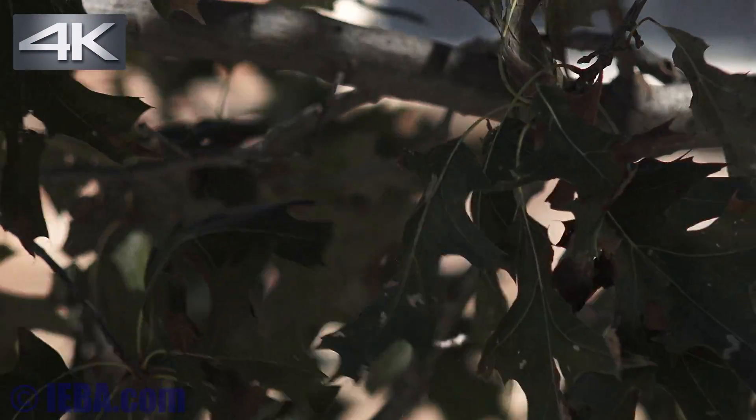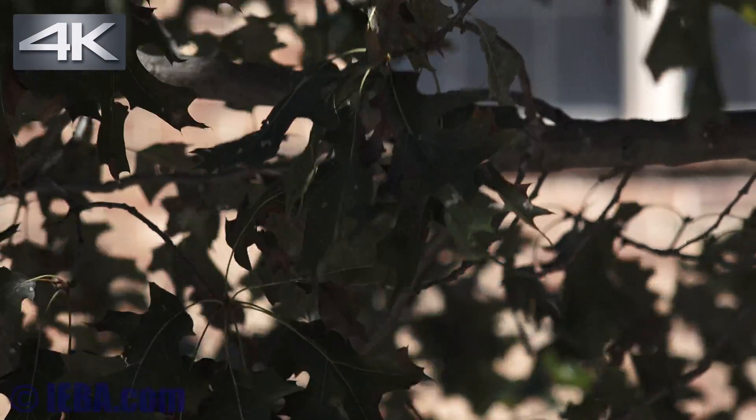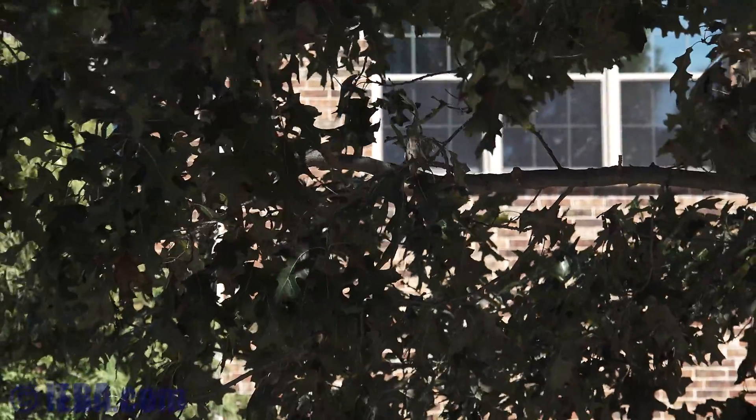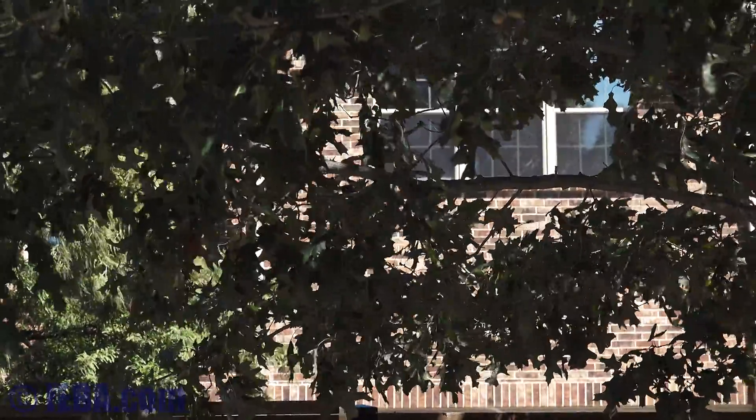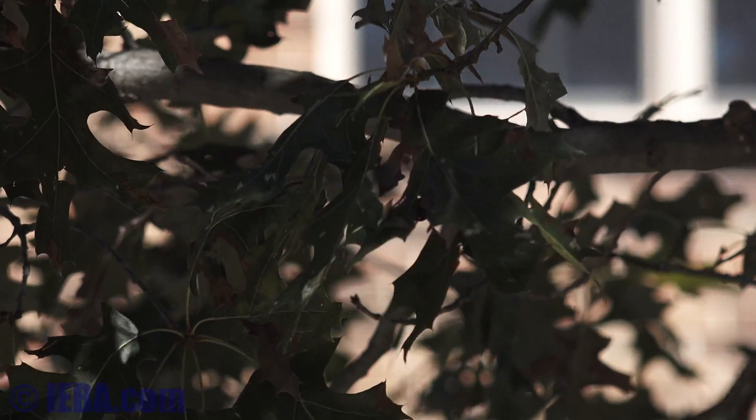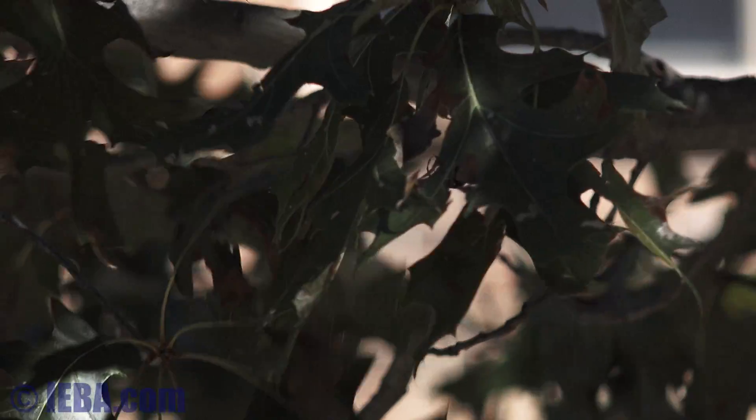It is a bright afternoon out here, shooting some leaves in the shade, and trying to see what this little zoom can do. It doesn't seem to feather in and feather out — it kind of starts and stops abruptly. So in terms of being able to do a smooth zoom, you're going to be a little challenged. Right here I'm extending into the clear image zoom area, shooting at 4K, so we'll see how well this looks.